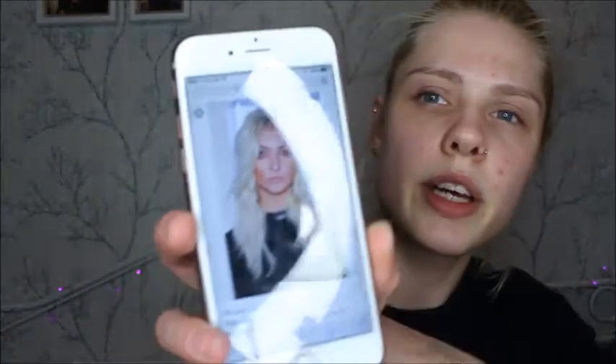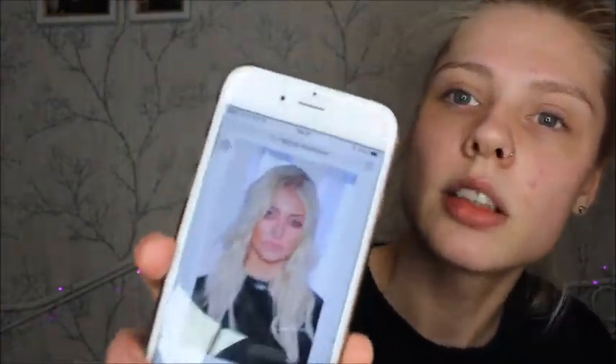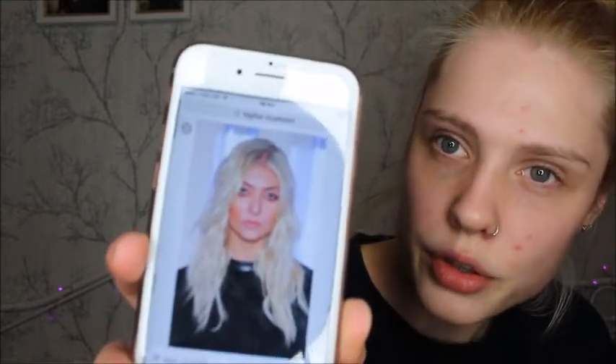I'm going to be using this photo of Taylor Momsen for my inspired look. Her eyebrows look more natural, so I'm just going to be using my Milani Stay Put brow colour in the shade Soft Brown — just that alone, not my MUA one as well. I'm going to brush the brow gel through lightly, basically just setting my own brows with it.